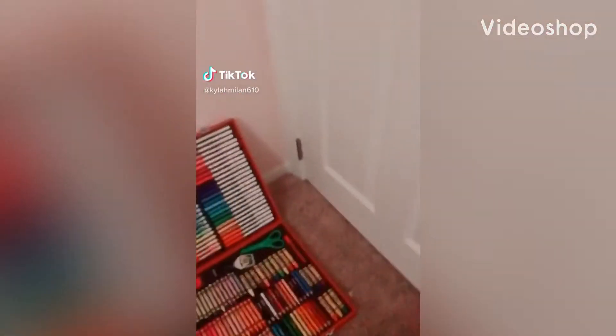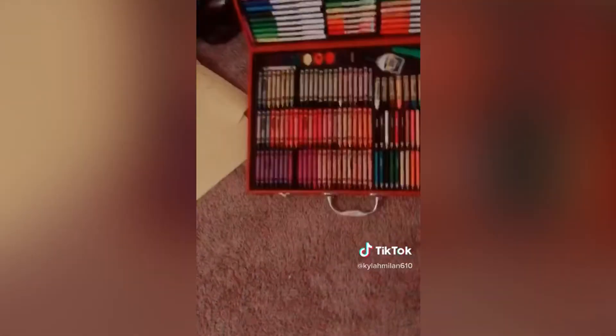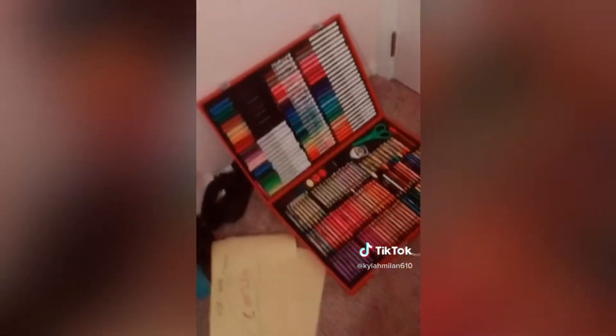Hey guys, we're going to be drawing with this huge base F. So let's get started. We're going to be drawing that hack — there once was a man with no arms — to make a dog. So let's start with a man with no arms.